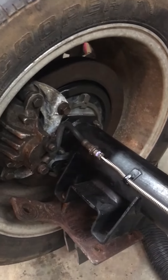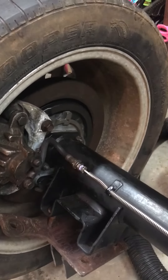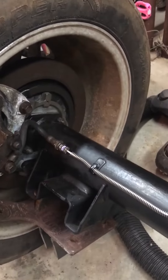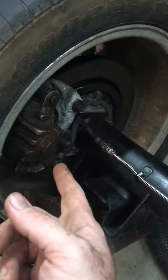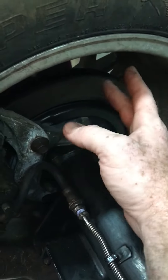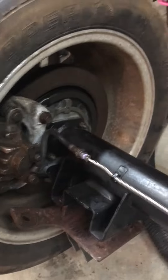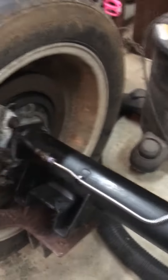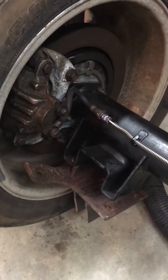I got two sets because I wasn't sure if I was going to need a right and a right, or a left and a left, or what I was going to need. It was pretty cheap — I think $150. I got two sets of these, and some other things. I got a hydraulic booster and stuff, and I ended up paying $150 for a lot of stuff.